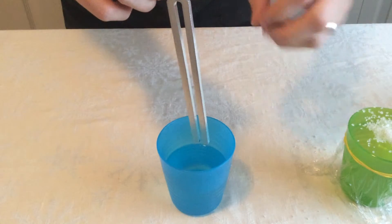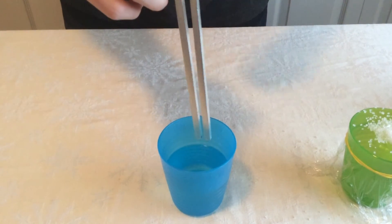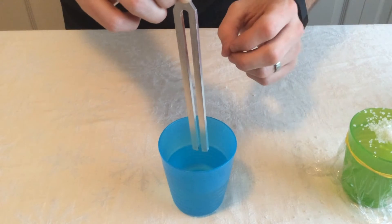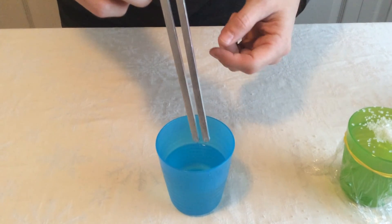The water starts to jump and vibrate outward — that's the water absorbing the sound waves as they bounce and hit. If you notice, around the tuning fork it becomes very still at that spot, because the rest of the water is absorbing all of the sound waves going through it.